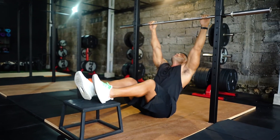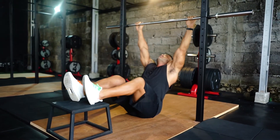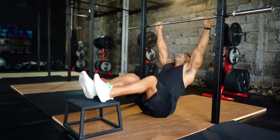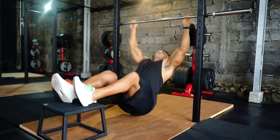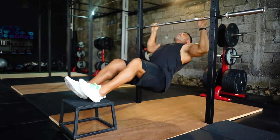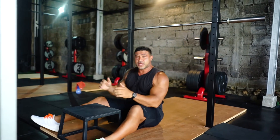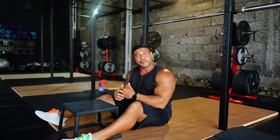Same thing again — chest up, full stretch position, breathe in, control. From there, what you're going to do is progress into doing a full chin up with the resistance band or your own body weight.